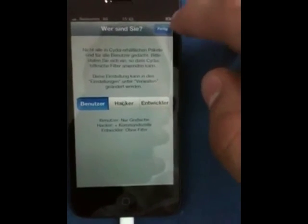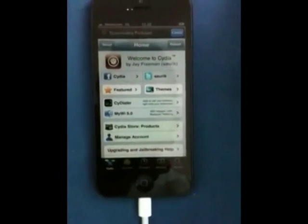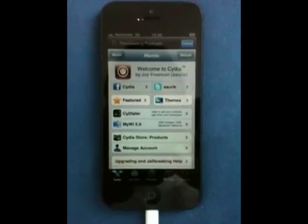It's just going to have this on the first page. As soon as I click next, go on through it. As you can see, welcome to Cydia. There it is. You have your iPhone 5 jailbroken here.